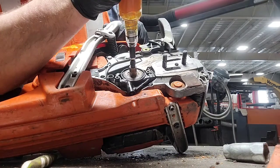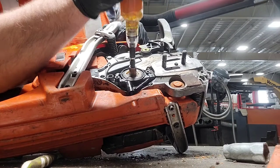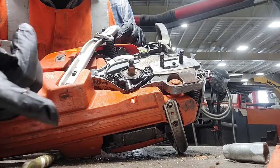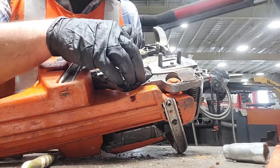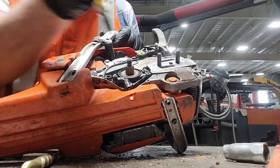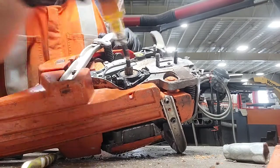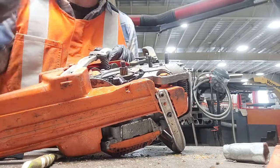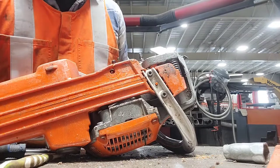So when you're greasing it, the grease goes through the hollow end of the crankshaft and out this little hole. You probably can't see it but it spits out the grease underneath the bearing, and that's what greases it. Do it again — and that'll keep your bearing from seizing up and causing problems in the future.